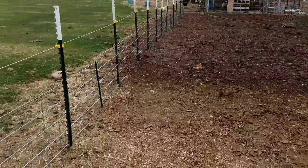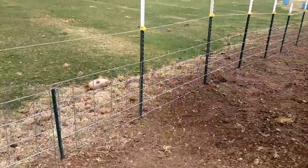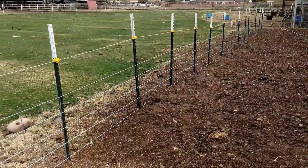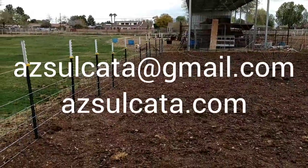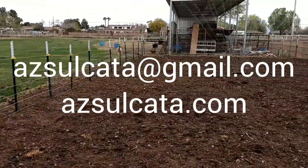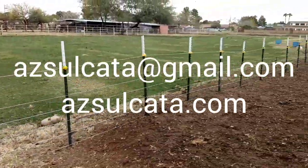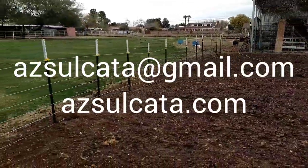And there it is guys — a tortoise fence. It's not pretty, but it is indestructible. They do not get through this stuff. Better than cinder block in my opinion — it's never failed me, I've never had to redo it. Once it's done it is solid. If you guys have any questions, feel free to email me at azsulcata at gmail.com or visit our website at azsulcata.com. I'm happy to help anyone out with questions, get your enclosures taken care of, and make sure your tortoises are set up how they're supposed to be. Thanks guys.